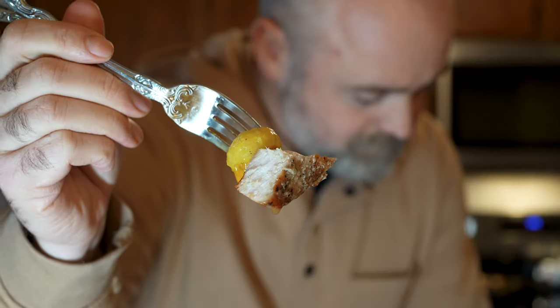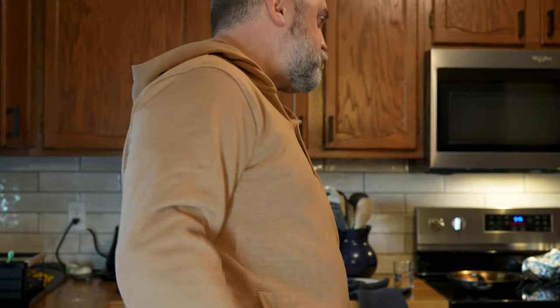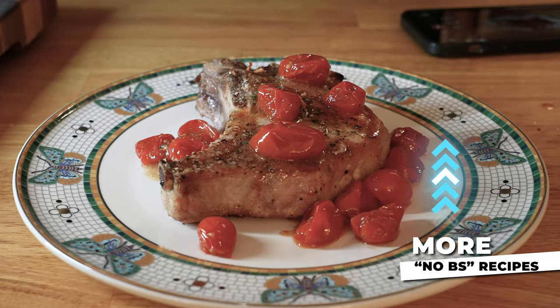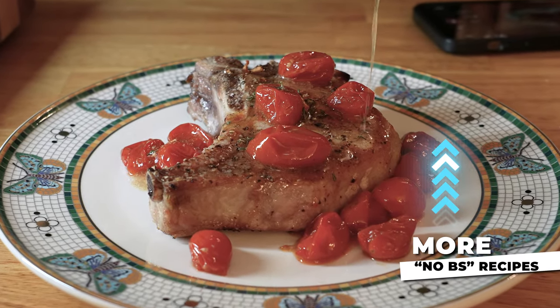Good lord, that is delicious. And best of all, it takes less than 20 minutes from start to finish. Let me know if you're going to give this simple recipe a try and feel free to save this video. Comment down below what you think, and feel free to leave a like and subscribe if you haven't already. I appreciate you, and you can check out another no-bullshit recipe right here.